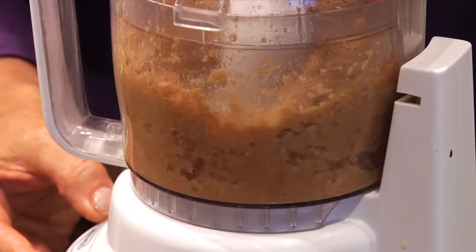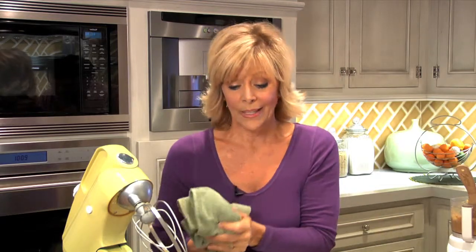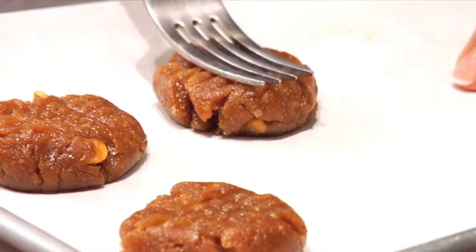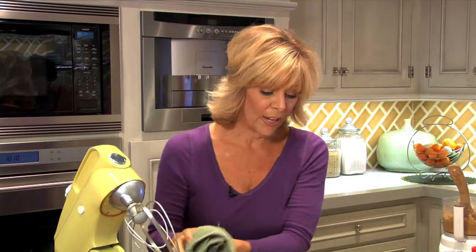Get your oven going at about 350 degrees. You don't want to overcook these cookies — about eight minutes in the oven. And of course to make them look like authentic peanut butter cookies, get your fork and just give it a little tic-tac-toe pattern right on top. Don't overcook — those go in the oven for eight minutes.